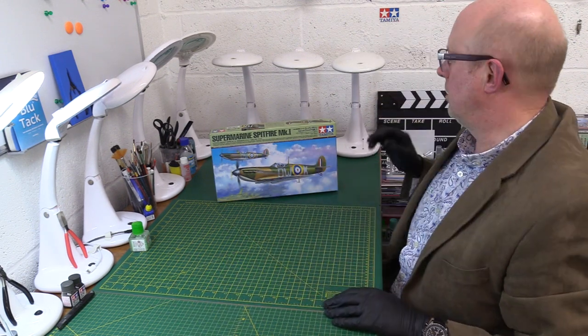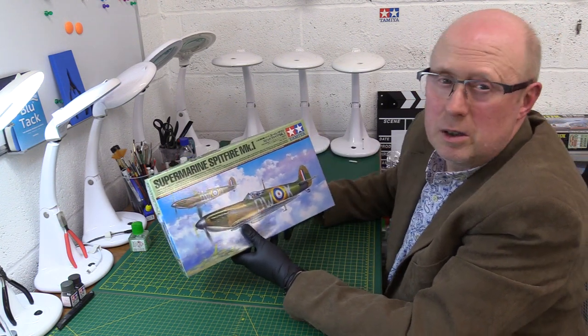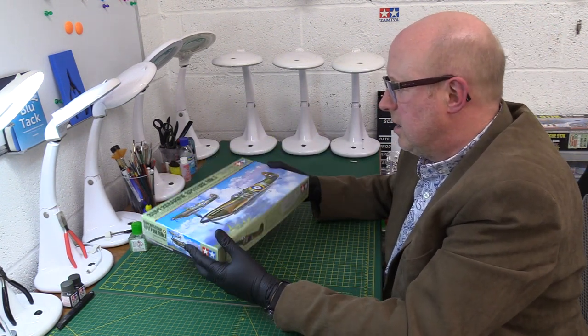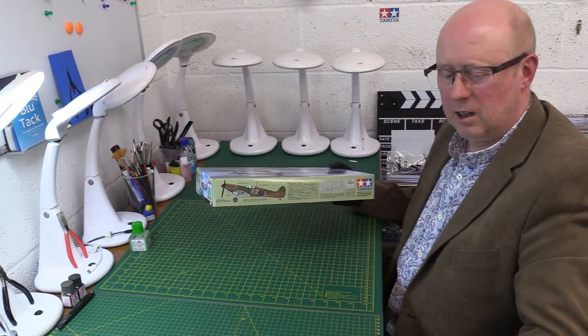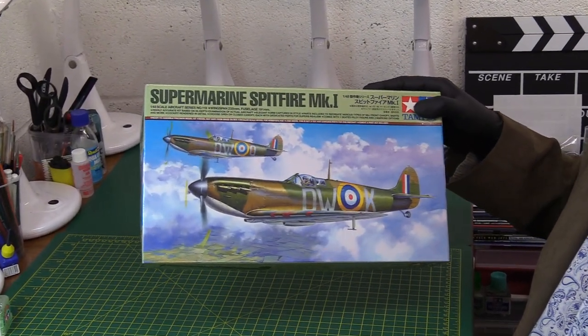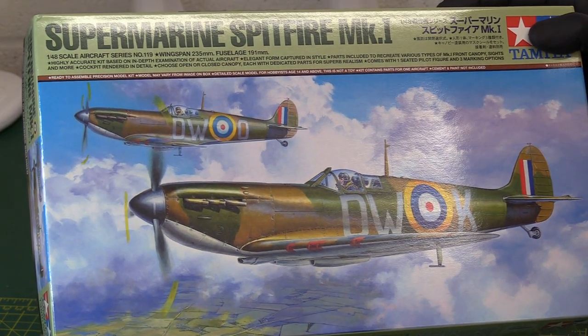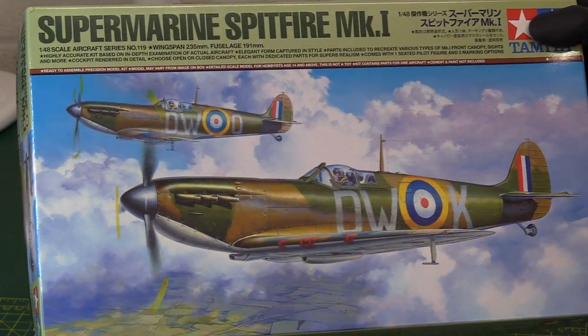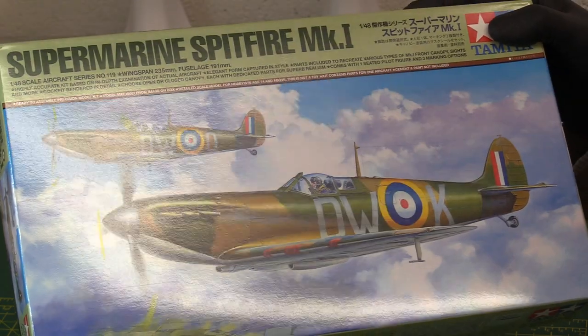So let's get straight into it. What have we got then? We've got this model. It came out two years ago exactly, and it's a beautiful sort of reworking of a classic. Let's get you in nice and close so you can see what we're talking about. Lovely artwork on the front — this is the 610 County of Chester Squadron depicted on the cover, with the DW reference on it. On the side we've got the example from 65 Squadron.